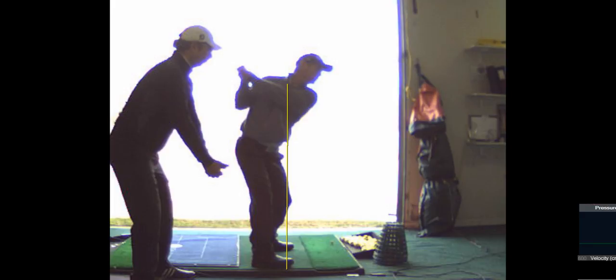So back to the wall drill — we've got our rear end on the wall here. Your goal, Rusty, is to touch your knuckles to the wall while the butt's on the wall. You might not be able to get there.